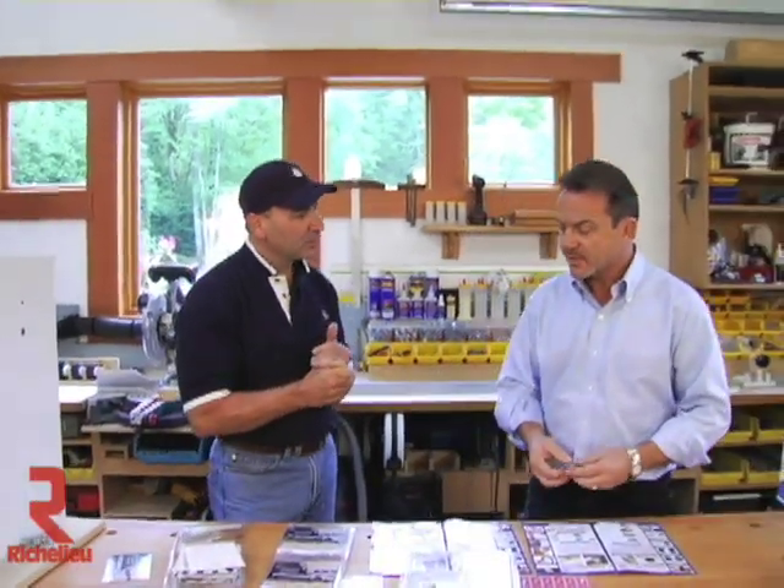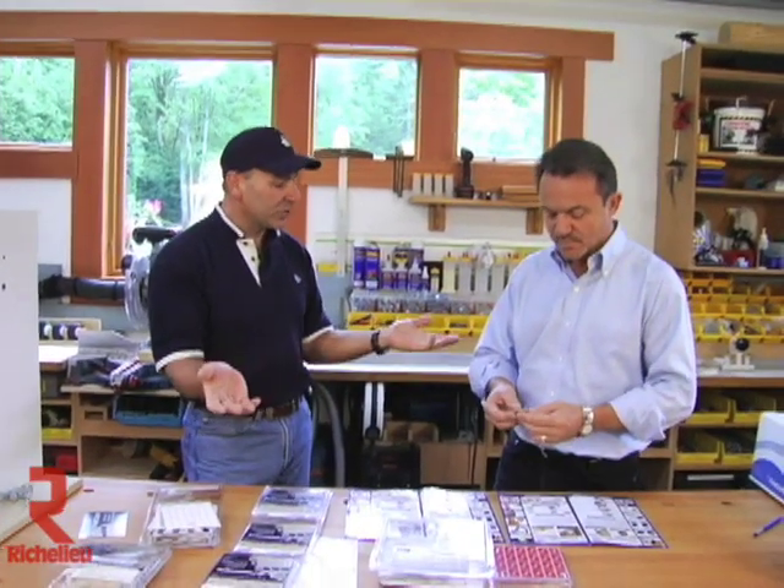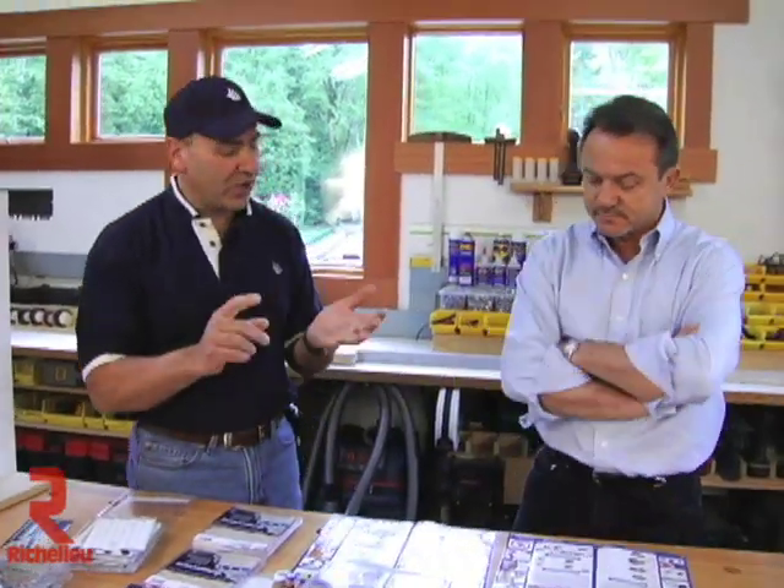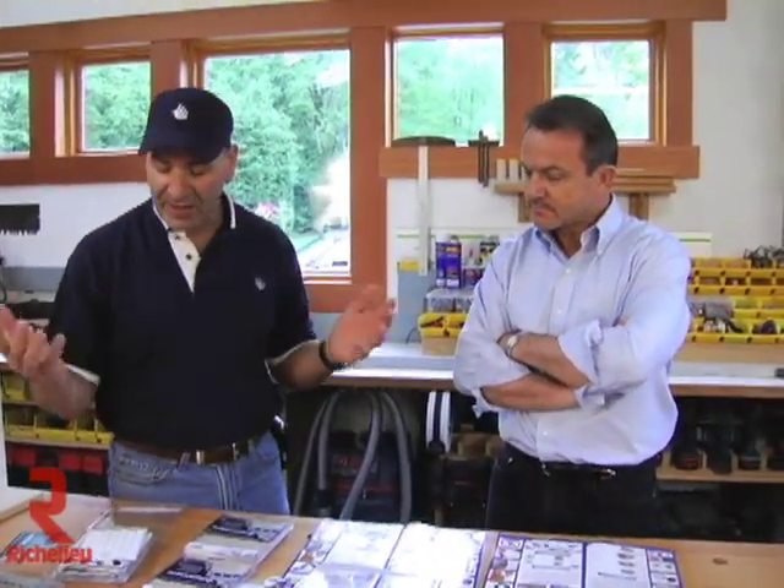We also do all custom colors. We can do any custom color you want and match all the laminates, edge banding, and all that good stuff.